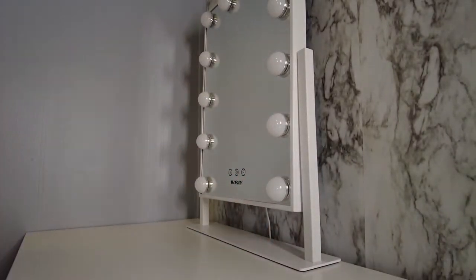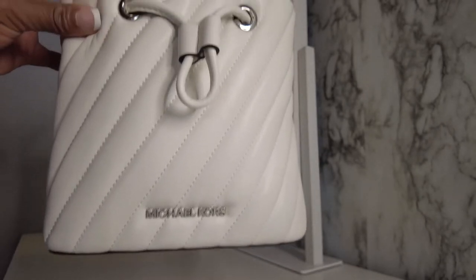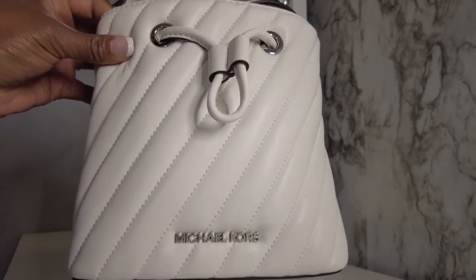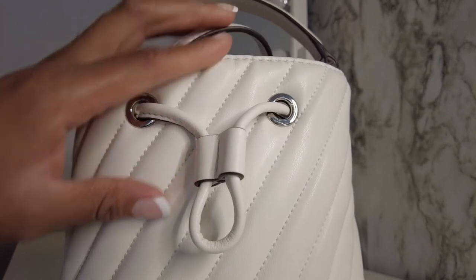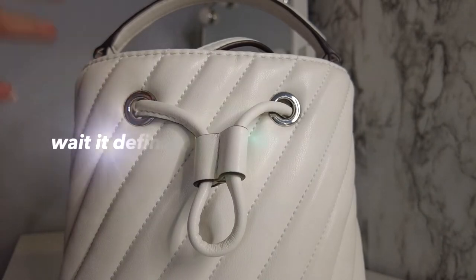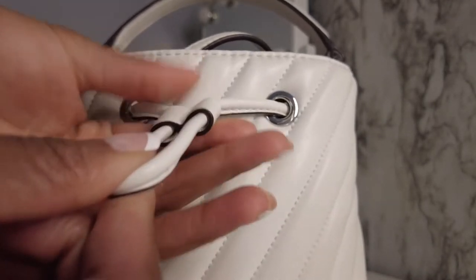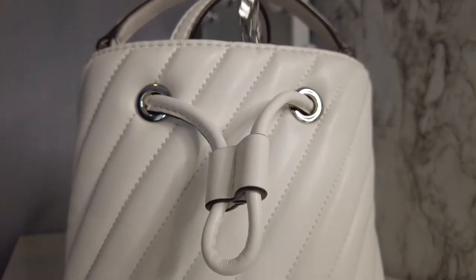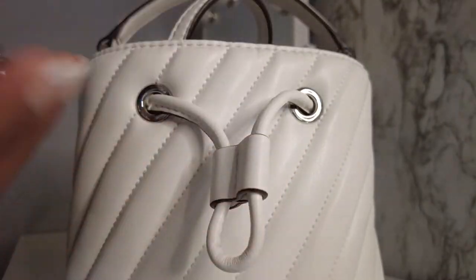I'm going to show y'all my next purse. This is absolutely beautiful — this is a Michael Kors small little bucket purse. I really, really like this purse. They had it in black and more of a peach, but I rarely have any white purses, so I wanted to get a white purse. Now this purse does not have inside zippers or pockets or anything like that. That's why they have this little strap here to close it tight so all your personal things won't fall out.